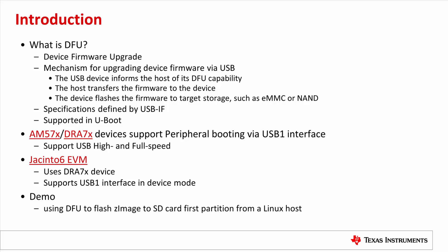In this video, I will demonstrate using DFU to flash the image to the SD card first partition from a Linux host. Using a Windows host is not covered in this video; that information is in the TI Processors SDK UBoot User's Guide.